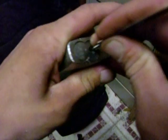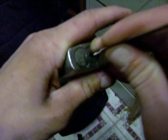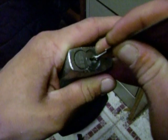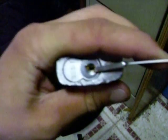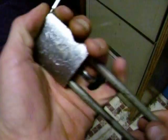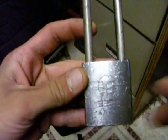Here we go. I'm just going to do a little bit of raking. I'm going to push a couple pins up. There it is again. It's the Best lock — six pin.